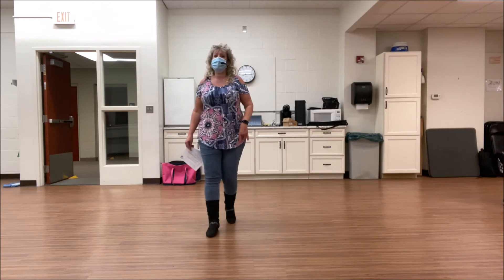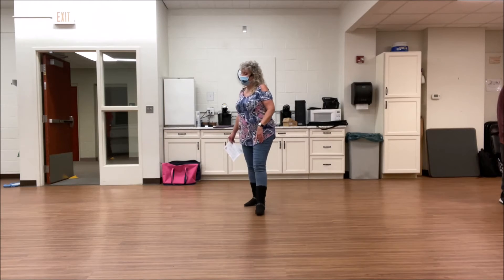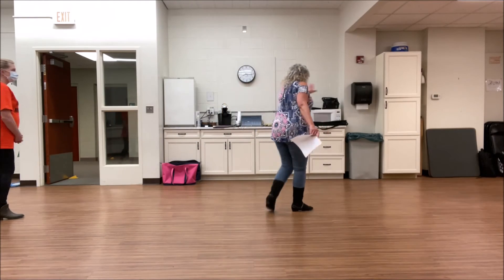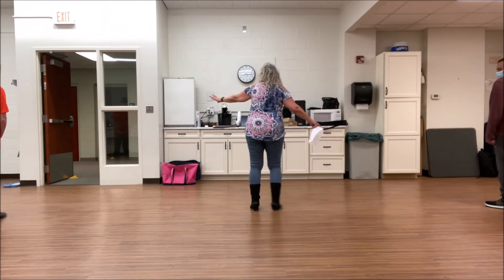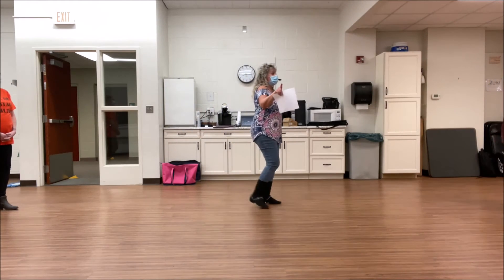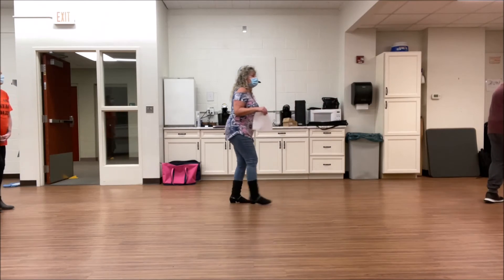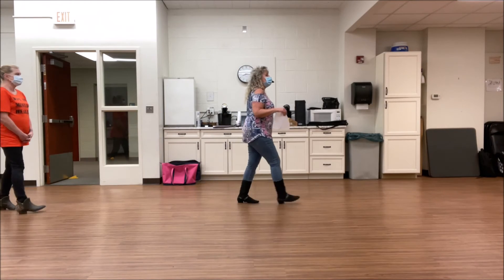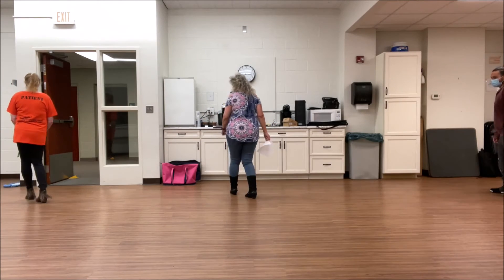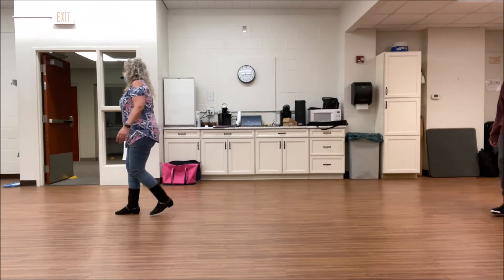Here we go. Side together, shuffle forward. Inside, together, shuffle back. Step back, back and touch, forward and touch. Step right, turn left, step right, turn left. Cross, rock, shuffle right. Cross, rock, shuffle left. End point. Cross and point. Quarter jazz. 6, 7, 8. Side together, shuffle forward. Left side, together, shuffle back. Step back and touch, forward and touch. Step right, turn left, right, turn left. Cross, rock, shuffle right. Cross, rock, shuffle left. Cross and point. Cross and point. Quarter jazz. Start again.